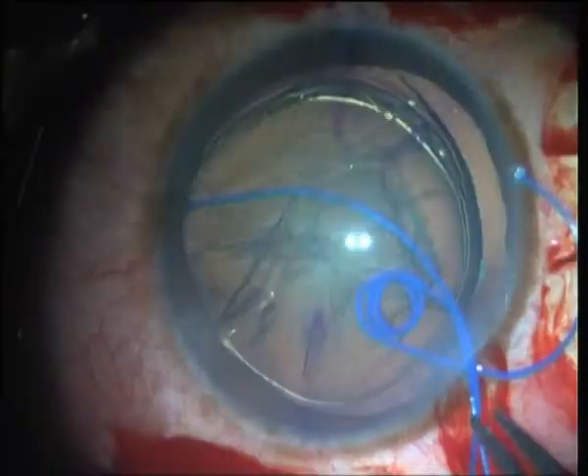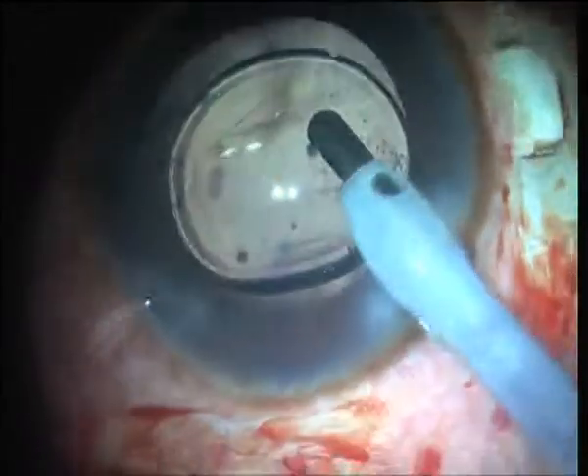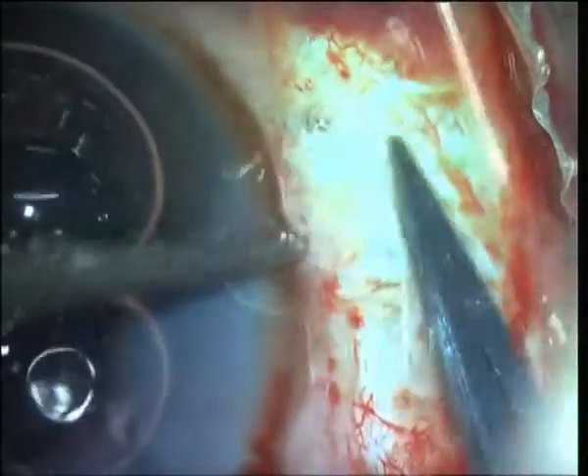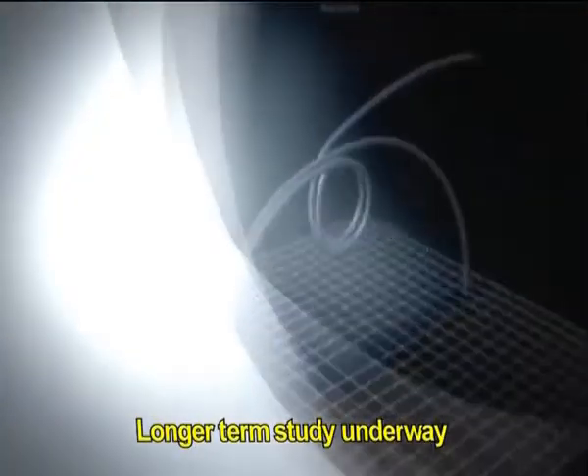To conclude, subluxated cataracts are a surgical challenge. The glued ECHR has given encouraging results for sutureless fibrin glue-assisted trans-scleral fixation of the capsular bag.